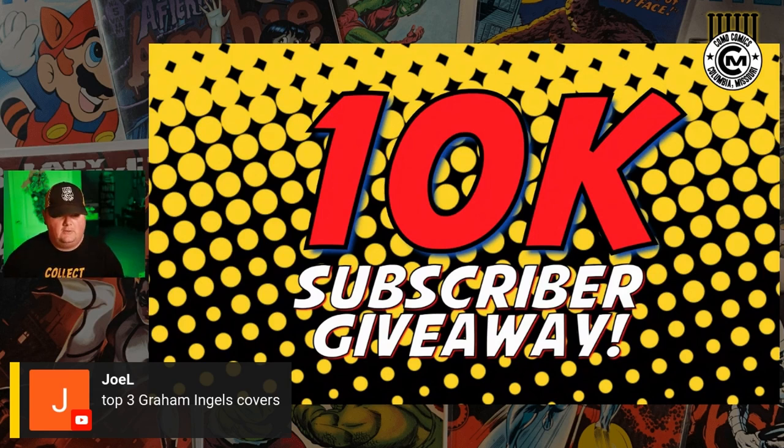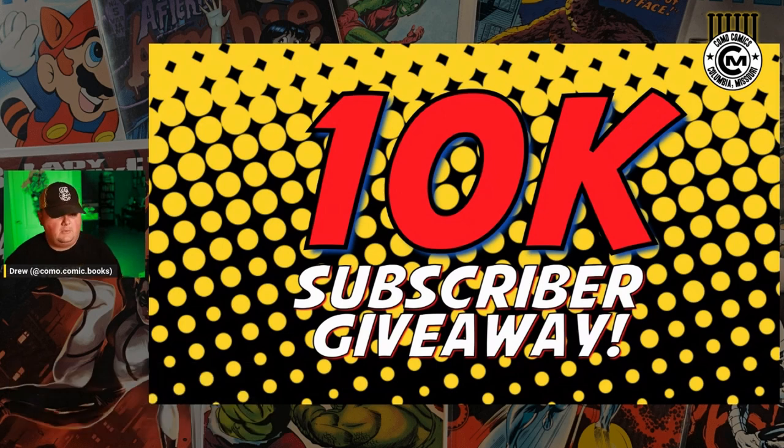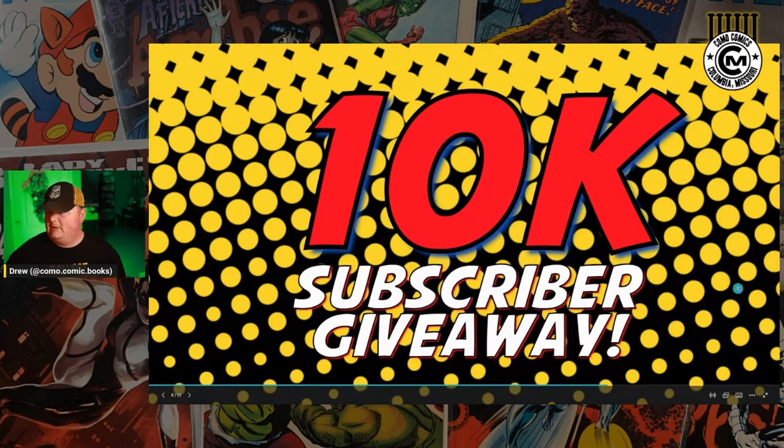I've talked to some other creators and kind of got some ideas about how they handled it, and I think I've got a pretty good plan. But the thing that everybody wants to know is, what are you giving away? So that's probably the best place to start.